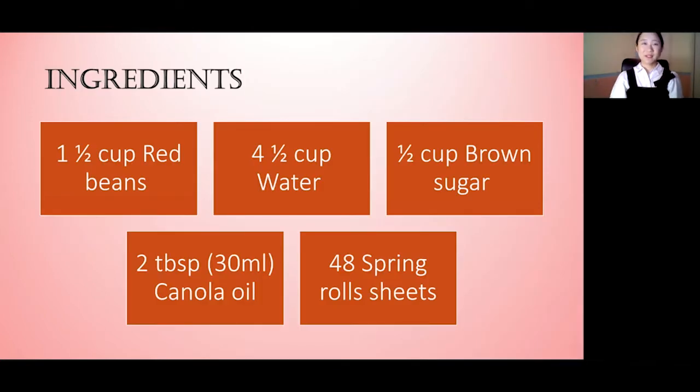The ingredients you need are one and a half cups of red beans, or azuki beans, one and a half cups of water, half a cup of brown sugar — white sugar works as well — two tablespoons of canola oil or any other oil you have at home, and 48 spring roll wrappers.